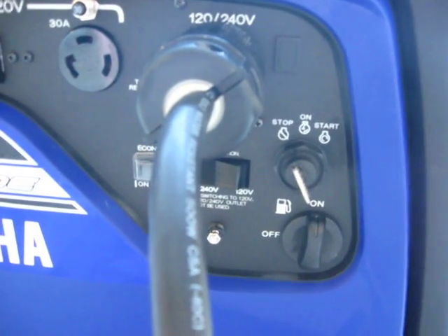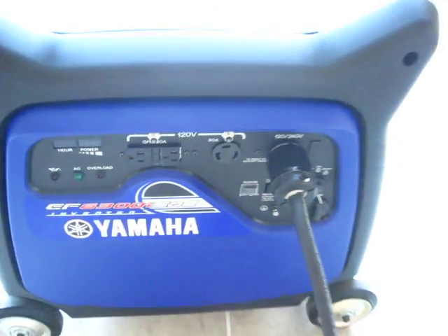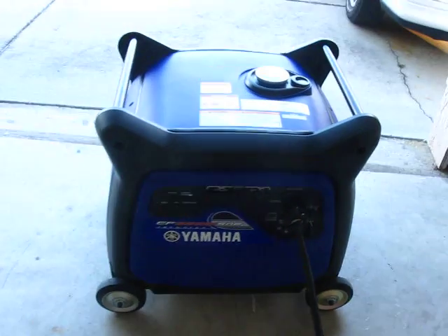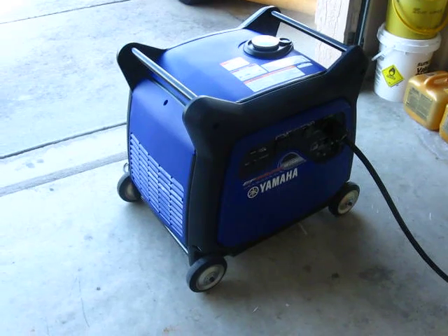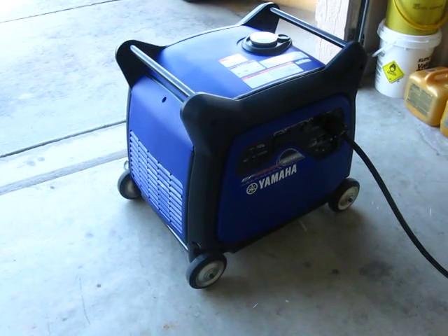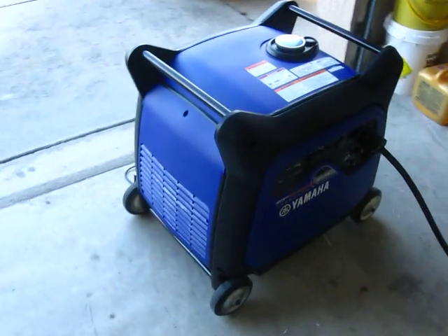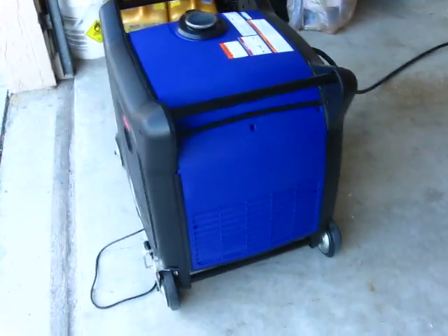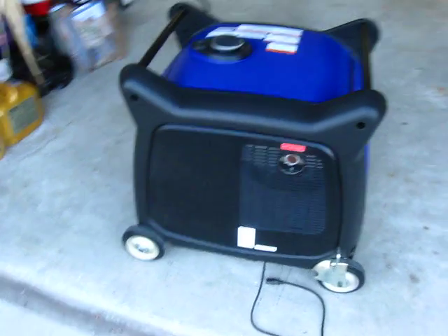And then the electric start — I do have my cable plugged in now because I am going to start it and let you hear it. But before that, I'll walk around it real quick. One of the big complaints I came across when researching this was the four fixed wheels in a straight line — they don't swivel. The generator is 200 pounds, so it's heavy and you have to pick it up and jockey it into position.